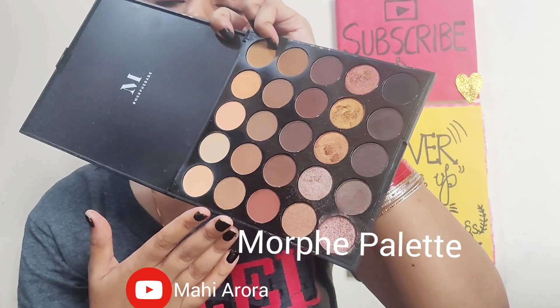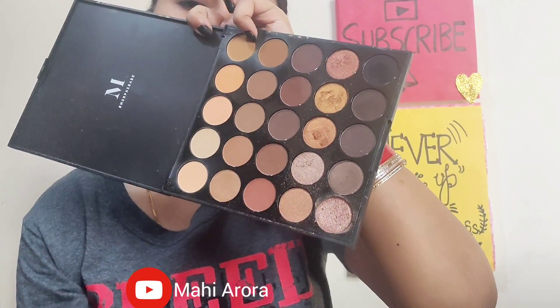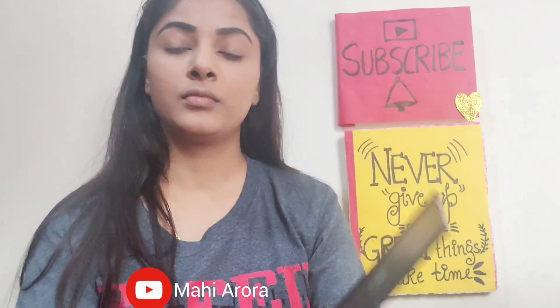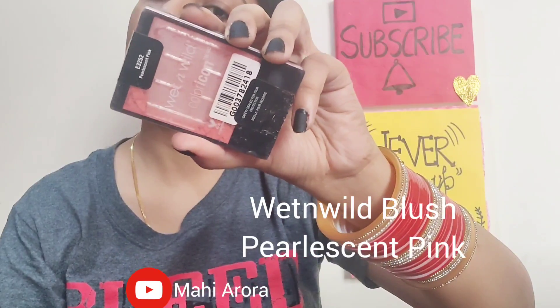Now it's time for contouring and I will be using this Morphe palette. I will be picking up the shade I'm showing for my contour. I learned a new technique of contouring — please let me know if you want to see that, because it makes my face look more even and more sculpted.